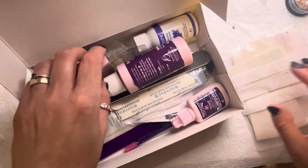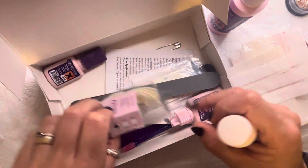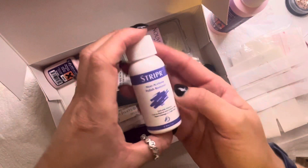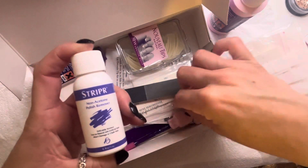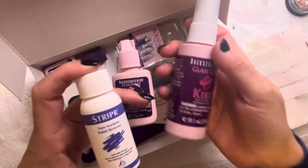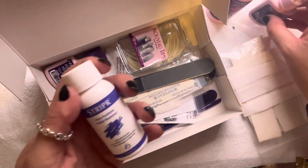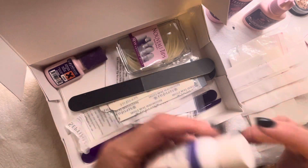When it comes to doing the actual nails, you have all of these great names — Stripper, Sticker, Kicker. I just love all of these names, they're so cute. So they have their own non-acetone polish remover product.